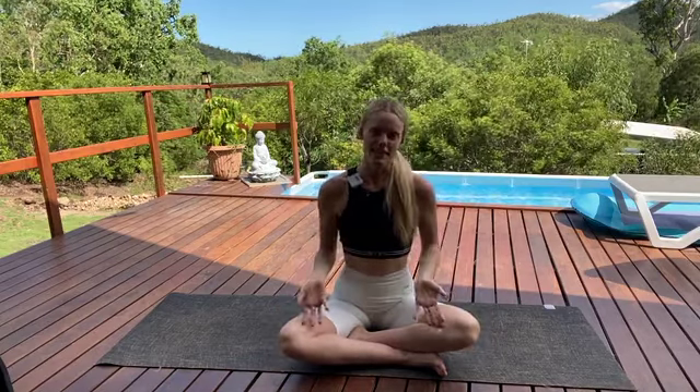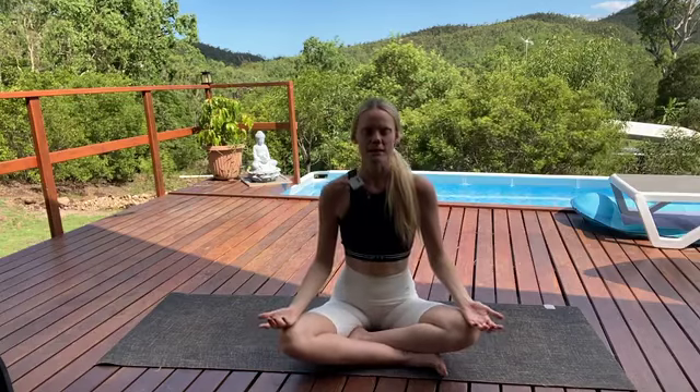So let's get started. We're going to start in a seated position — you might be cross-legged like I am, you might have legs out in front, you might want to sit up on a cushion, whatever feels good for you here. Let's start with the eyes closed down, resting your hands over your knees with the palms facing up.